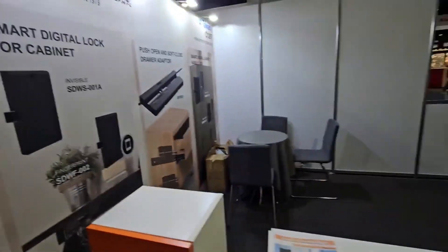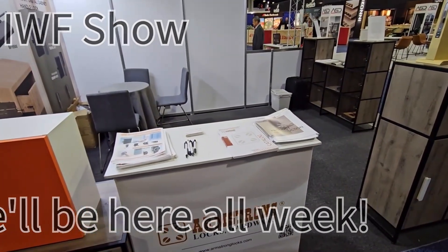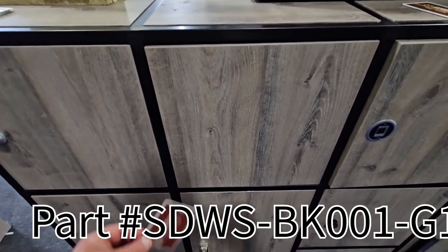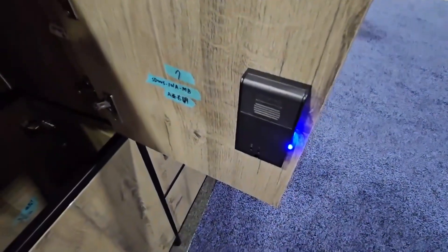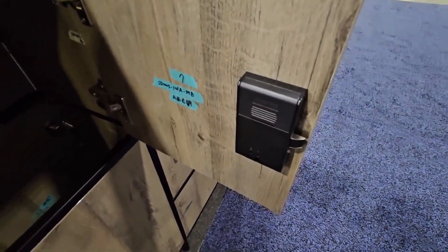This is the booth — we will be at the IWF show until Friday. Our SDWS-BK001A lock is completely invisible, and as you can see it's plunger operated. Five seconds after you open it, it goes back to the closed position.